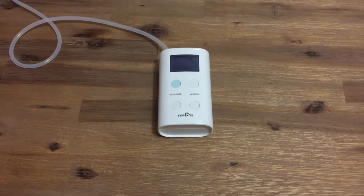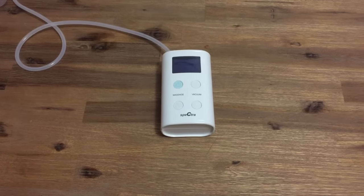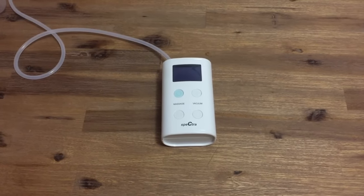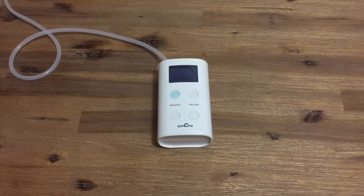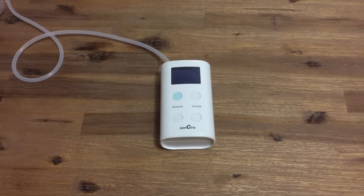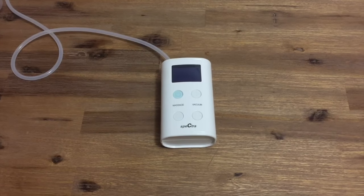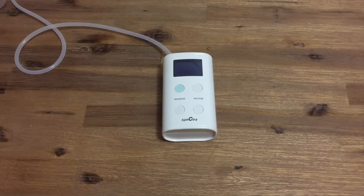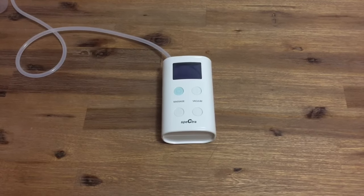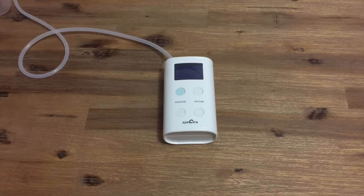Spectra Baby Australia offers a generous 2-year warranty on all pump motors and a limited 6-month warranty on parts for all products purchased from us on our website. This does not include wear and tear on your accessories. Please ensure that you purchase your pump directly from Spectra Baby Australia or one of our authorised channels, as we do not offer any warranty support for purchases made from an unauthorised or overseas retailer. Spectra Baby Australia also supplies a 30-day money back guarantee so long as your product is in a saleable condition. This guarantee is conditional on the pump being unused and unopened. For further information about our returns and warranty policies, please go to spectra-baby.com.au/our-policies.